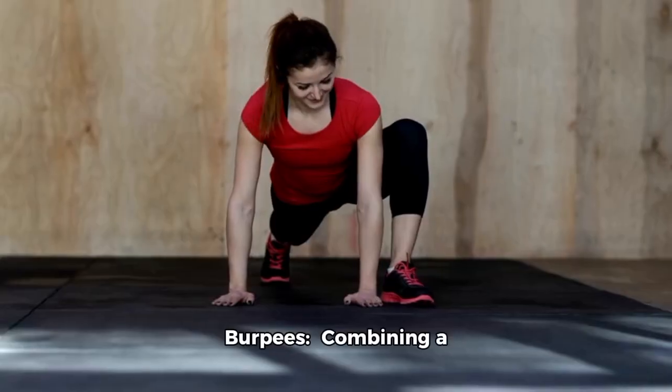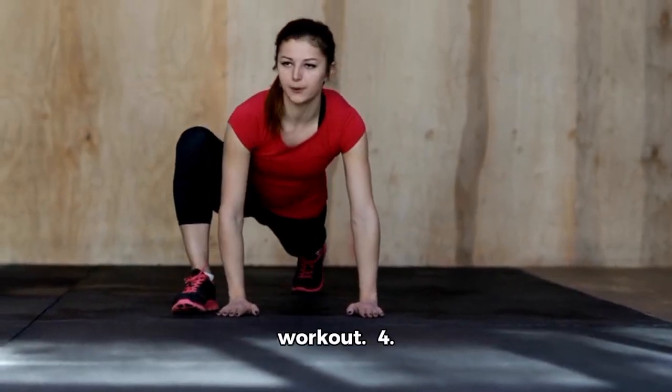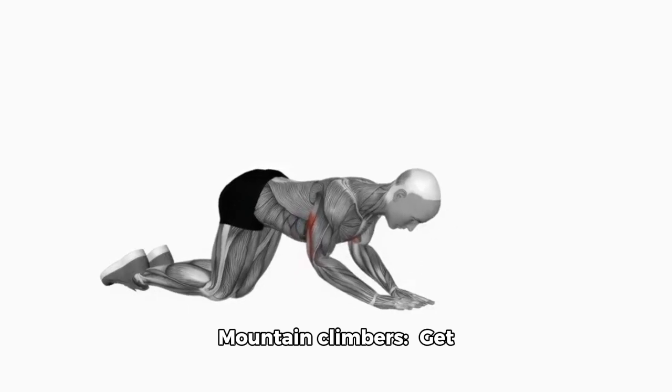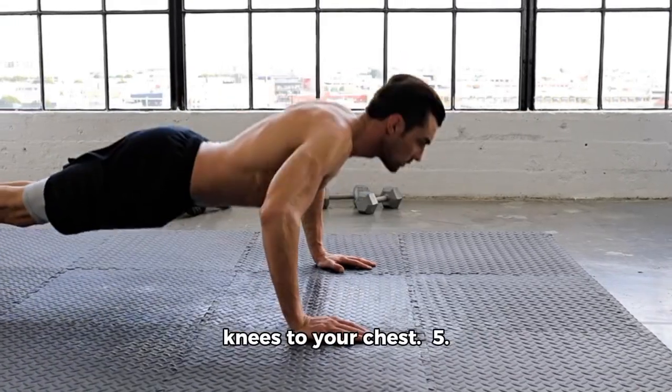3. Burpees: Combining a squat, push-up, and jump for a full-body workout. 4. Mountain Climbers: Get into a plank position and alternate bringing your knees to your chest.